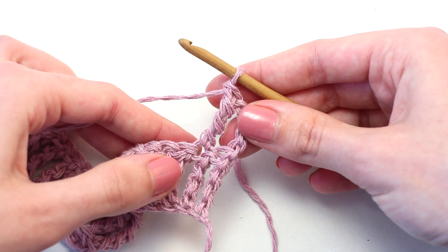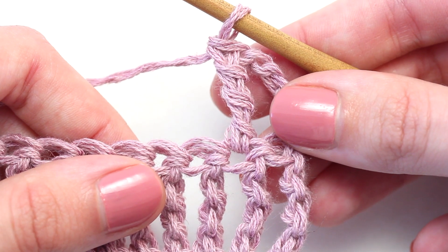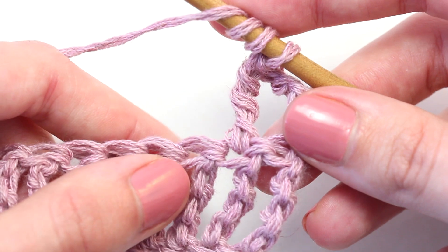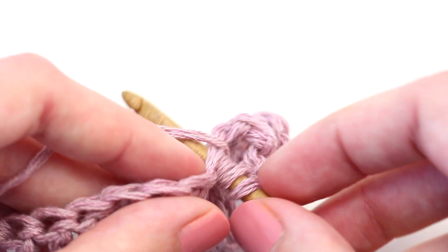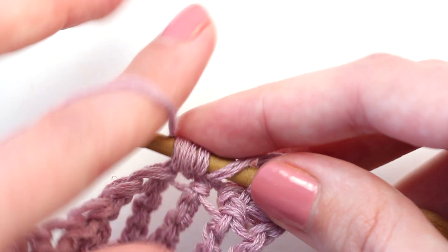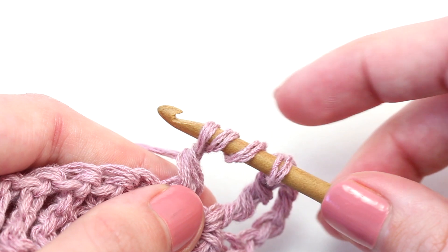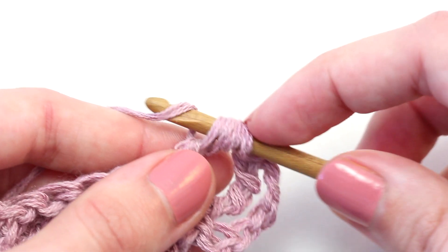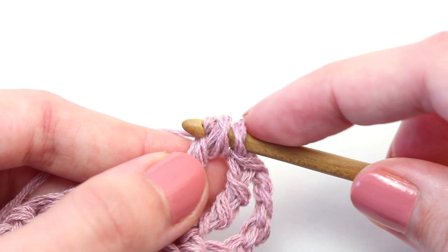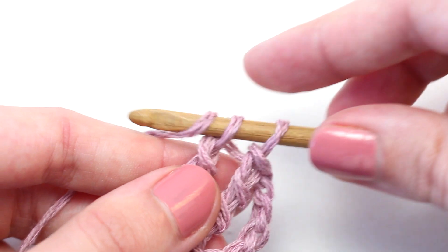Let's try crocheting a triple treble crochet once more with a close-up. Yarn over three times — one, two, three — then insert your hook in that next stitch, yarn over and pull back through. Five loops on your crochet hook. Yarn over, pull through two loops — four loops left. Yarn over and pull through the next two loops — three loops left. Yarn over, pull through the next two loops — two loops remaining on your hook. Yarn over and pull through those last two loops.